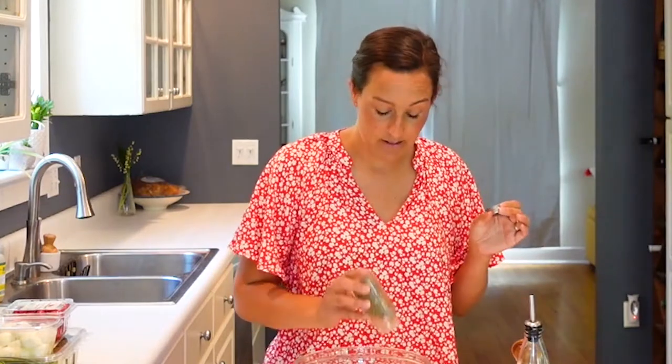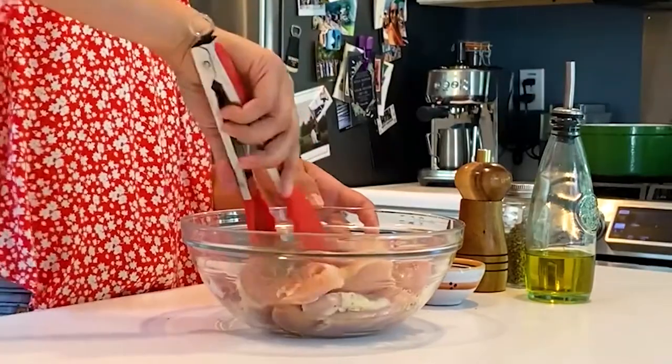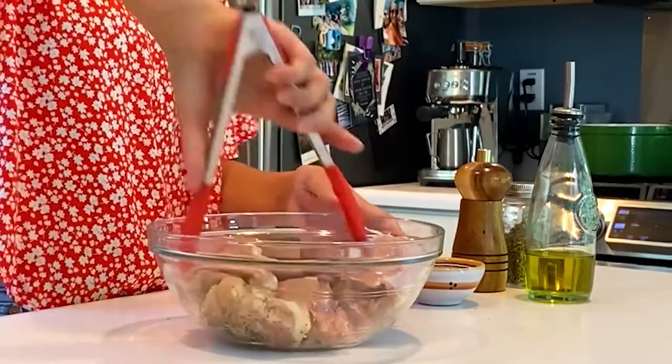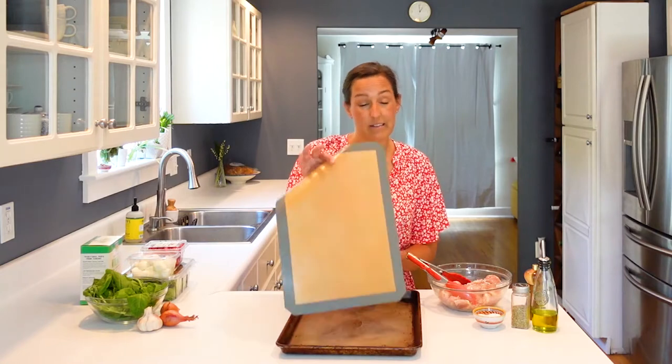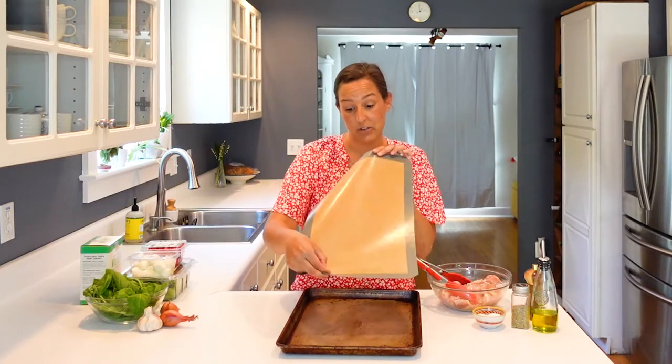A few grinds of pepper, and then some dried oregano for a little extra flavor. Now you could pick up a rotisserie chicken from the grocery store or get one of those pre-cooked chicken breasts from the deli section, but making this yourself is super easy. I have my sheet pan with a reusable silicone topper — you can use parchment paper or skip it altogether — but it makes for really easy cleanup, so I highly recommend it.